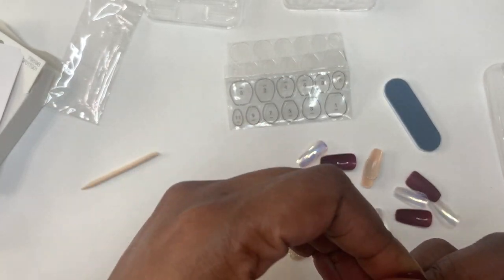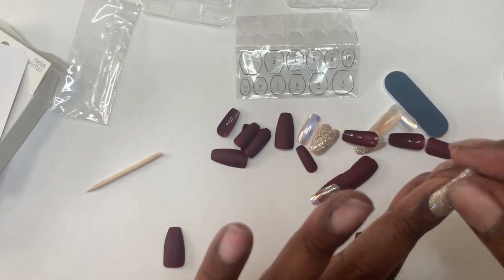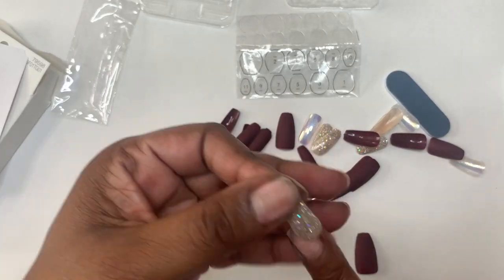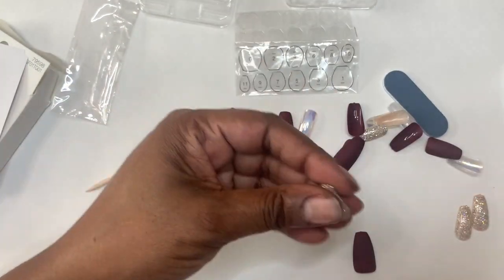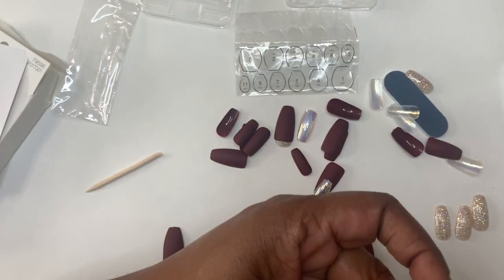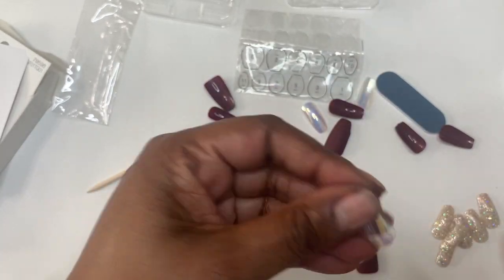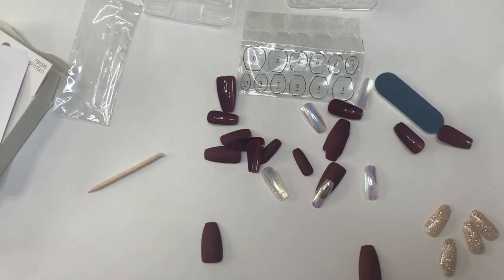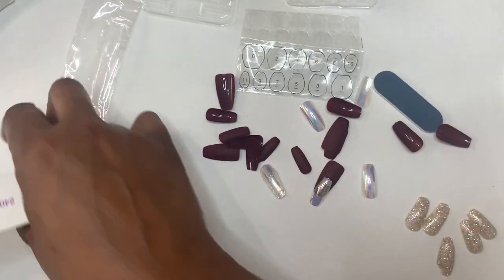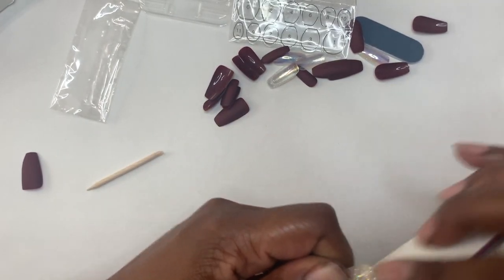Inside the nail tips they do have the sizing, and you would just match that up with the adhesive tabs. So I'm going through and picking my sizes. Right off the bat, none of these really fit sidewall to sidewall. They fit my cuticle area, but not sidewall to sidewall. So I was picking the ones that fit the best sidewall to sidewall — the most coverage. I did try to file the gold glitter ones down in the cuticle area, but those just didn't fit any of my nails sidewall to sidewall.